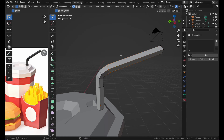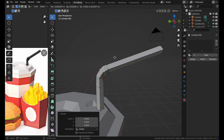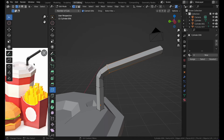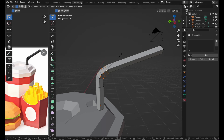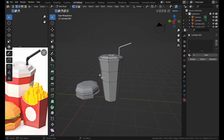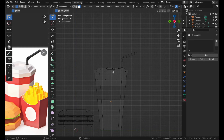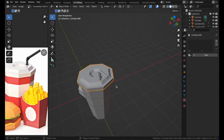Scale the straw and add some loop cuts to get the accordion bend shape. Select the middle vertices and scale them out. To color the can's parts individually, go to Wireframe, select a section, press P and choose By Selection to separate it. Do the same for the top section.